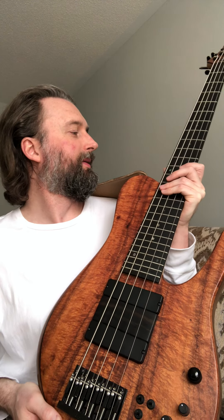Beautiful koa top, awesome ebony board with abalone dot inlays — face dots and side dots on the side of the fretboard. 26 frets — they're all the Matt Garrison spec small frets, which are nice.